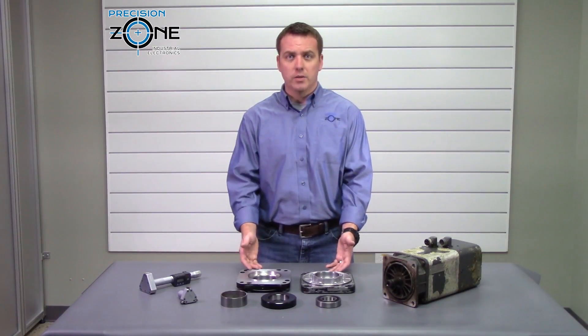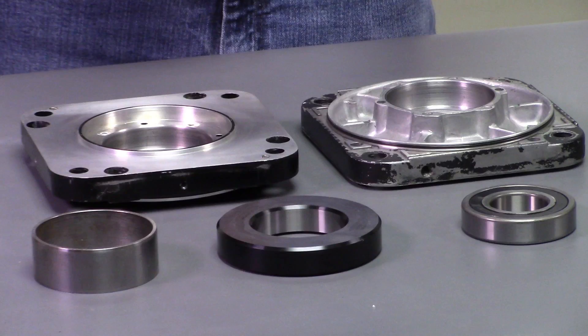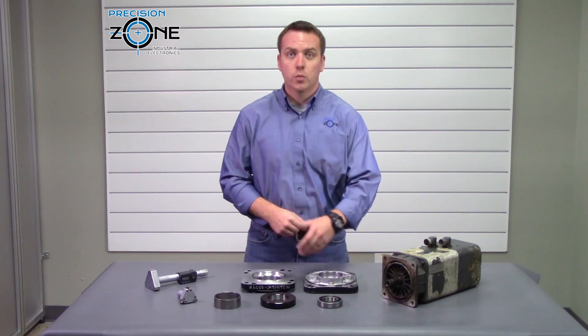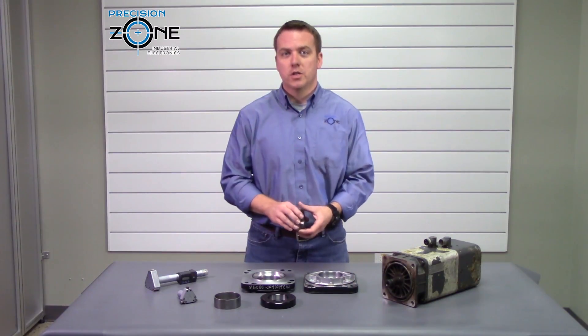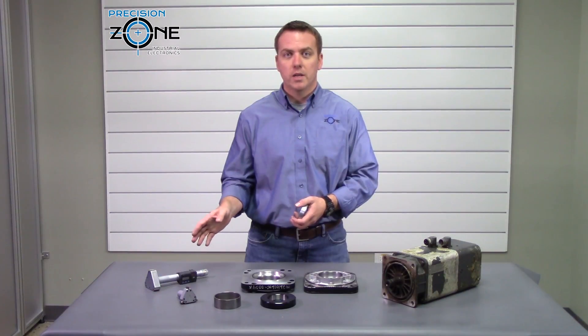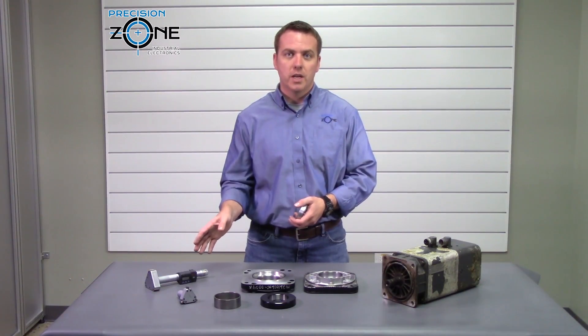Let's check out these two housings and see what we can find. There are two tests you can perform to see if bearing housings are within spec. The first is to use a bearing and check for play. The second uses a bore gauge to get a much more precise reading and check the tolerances.